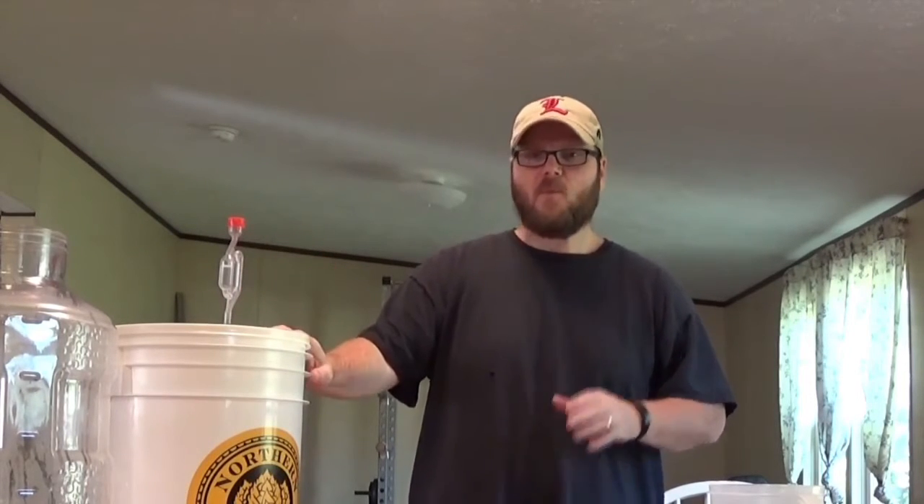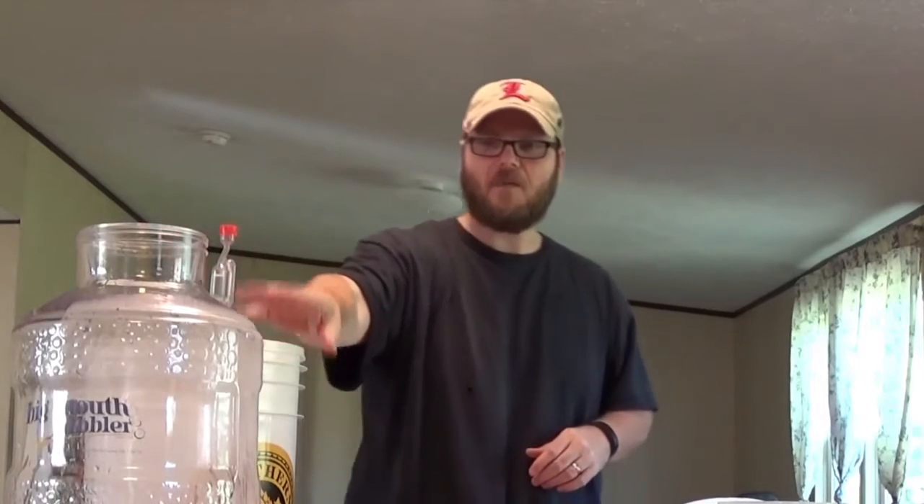It's been exactly seven days. There's maybe one bubble every five minutes on this thing. We're going to be racking it off into my Big Mouth Bubbler that I got from northernbrewer.com.